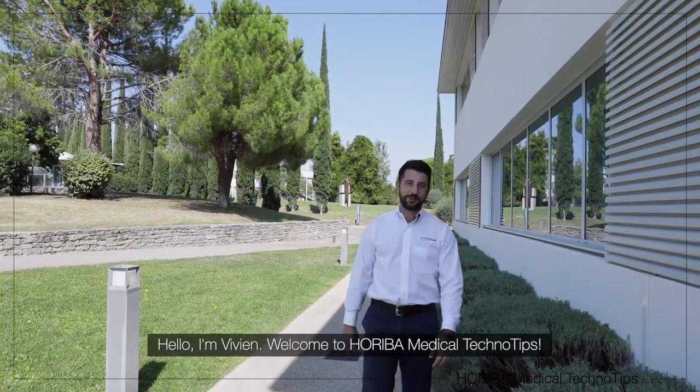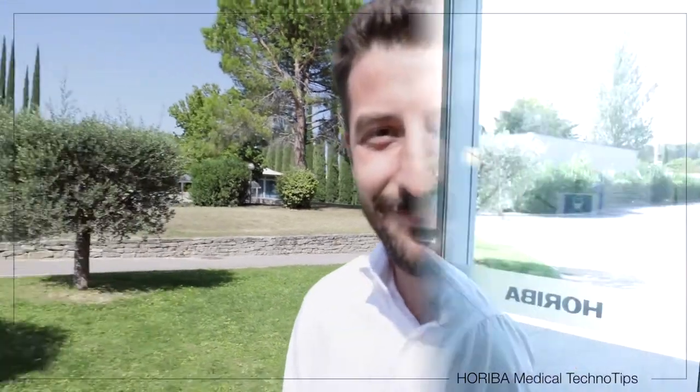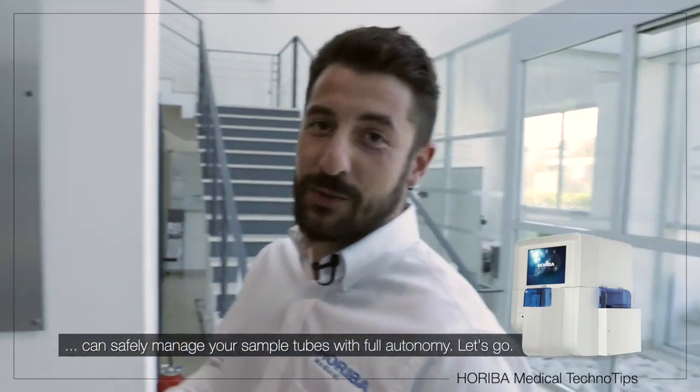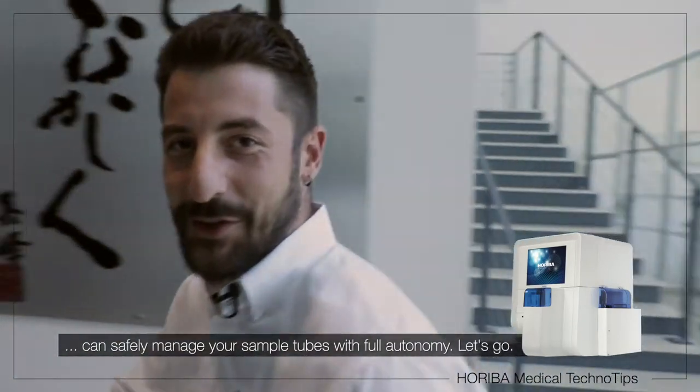Hello, I'm Vivien. Welcome to Auriba Magical Techno Tips. Please guys, follow me. Today I'm going to explain how the Umizen H550 can safely manage your sample tubes in full autonomy. Let's go.